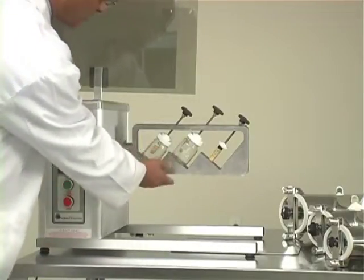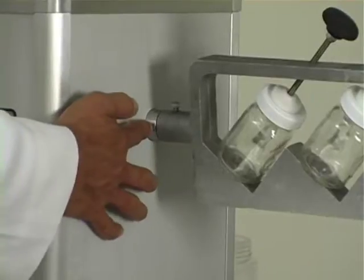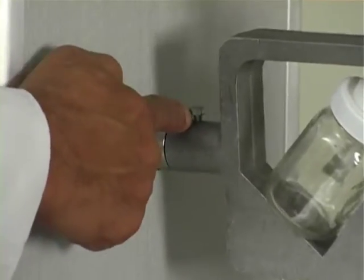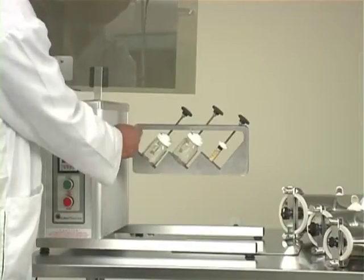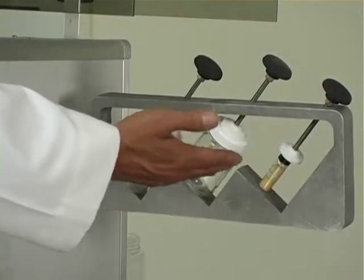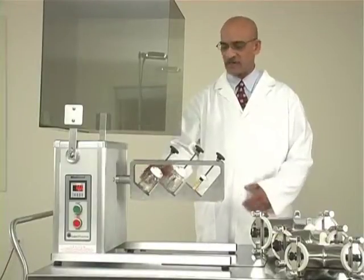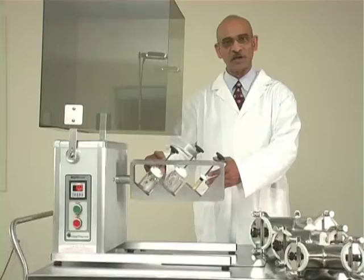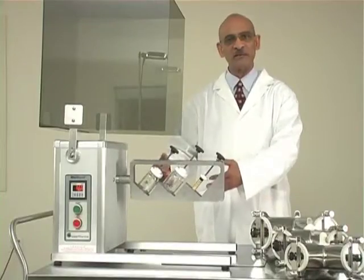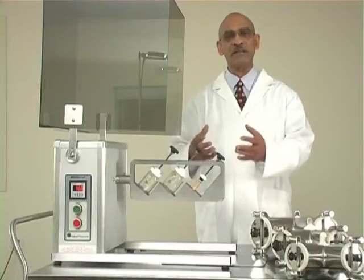This is the bottle blending attachment, which is attached to the drive shaft by means of a small bolt here. The bottle blending attachment has three bottles or vials. Let me take one bottle out and I will put microcrystalline cellulose powder in it with a little bit of color, and then we will mix it. You can see after the mixing is finished how the blend looks.